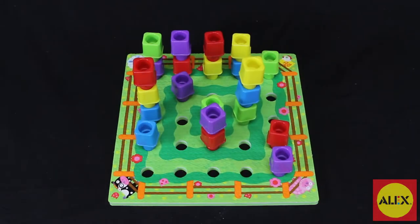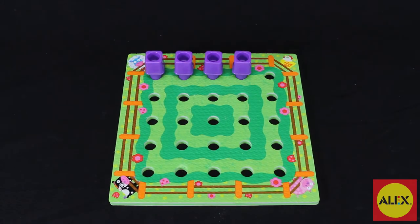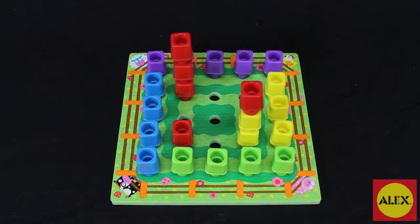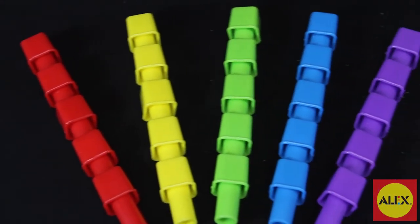Sorting and making patterns with the pegs help to develop fine motor control and hand-eye coordination. Use this activity to encourage counting, adding, and subtracting to teach and reinforce early math concepts.